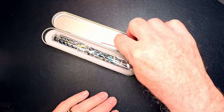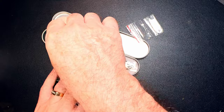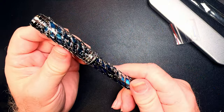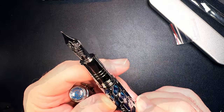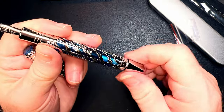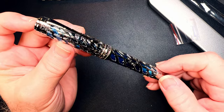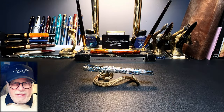Of course it comes with another little Hongdian wrench. This is the Hongdian A6 piston filler with that skeleton style — a fine steel nib and, of course, a piston filler. I'll give this one a review covering the parts and features, some measurements and size comparisons, and then talk about what I like and what I don't like so much about this fountain pen.